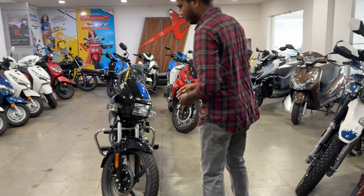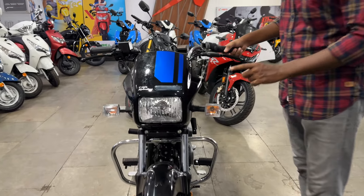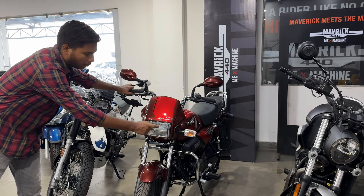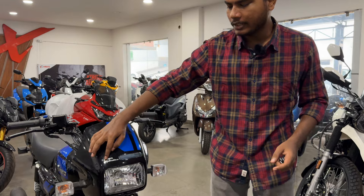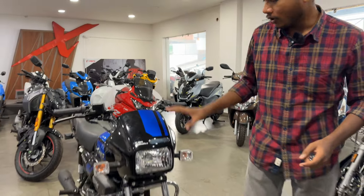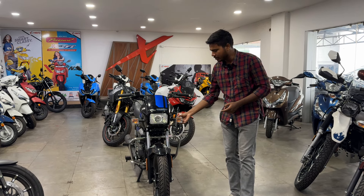Let's talk about the front look. Starting with the headlight — it won't come in LED on this variant; it will be halogen because this is the X-Tec 2.1. You will get LED in the 2.2 variant, where you get LED DRLs and LED headlights. Here you also get Splendor branding and blue strips. The all-black theme is on this bike. You will get a halogen indicator, which is in a different shape.